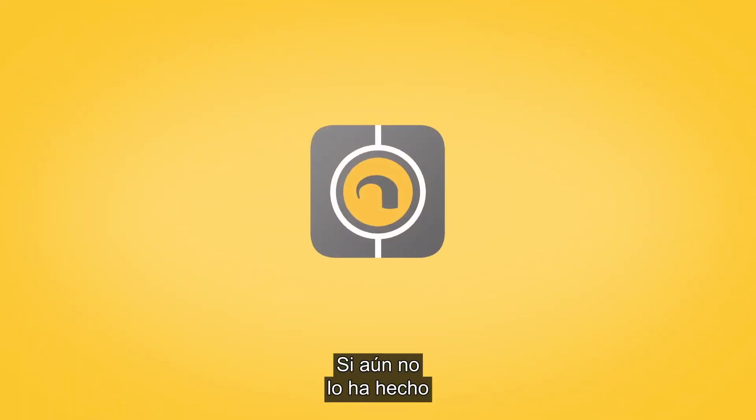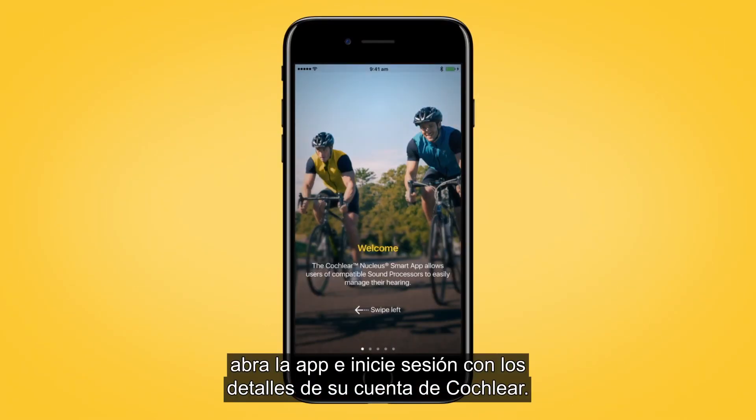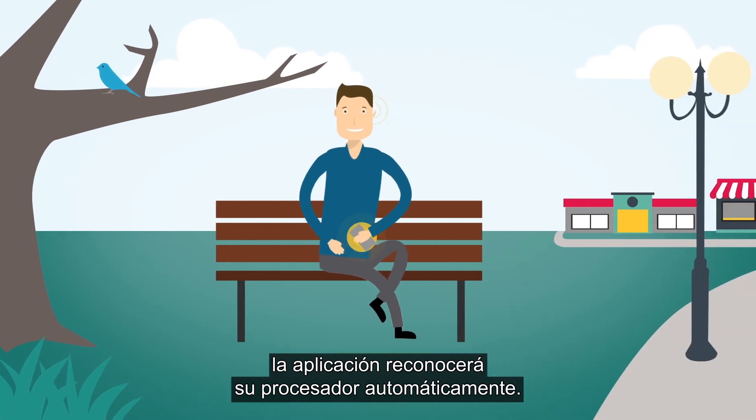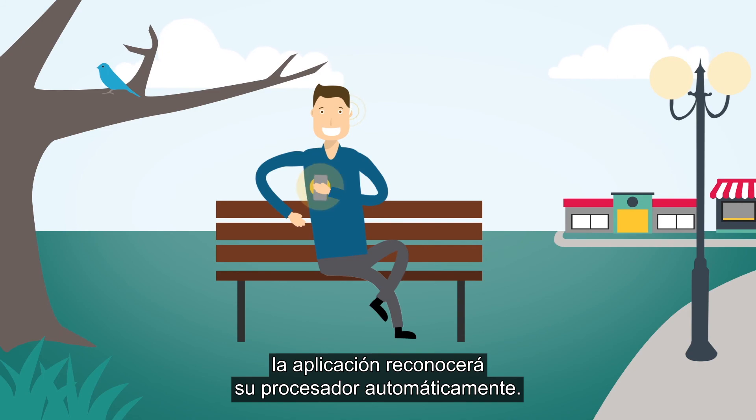If you have not done so already, download the Nucleus Smart App from the Apple App Store. Once downloaded, open the app and log in using your Cochlear account details. When you have signed in, your processor will automatically be recognised by the app.